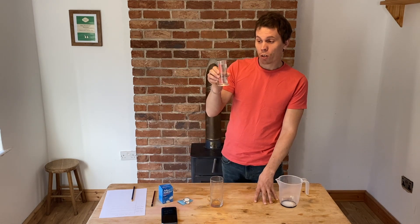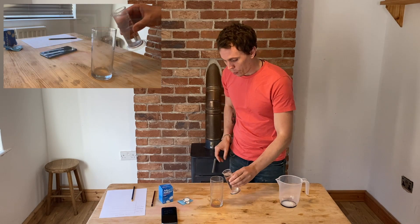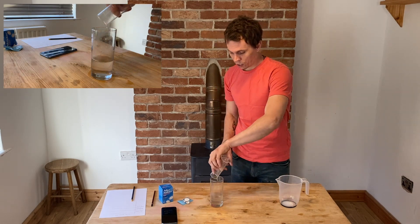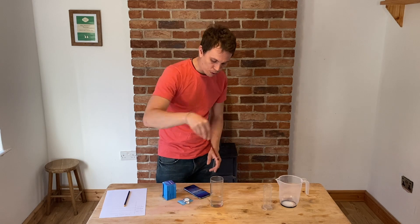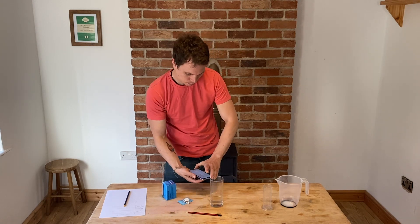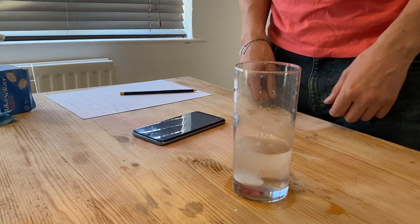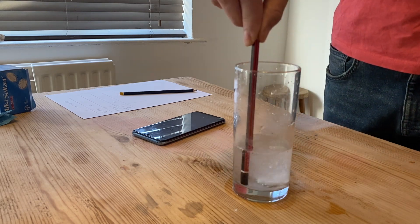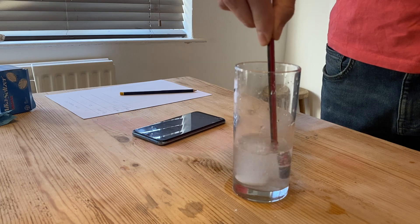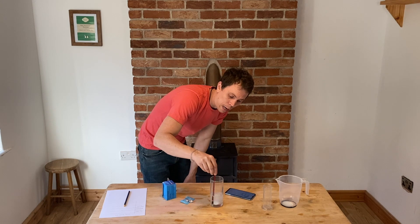I've measured out exactly 100 millilitres of water — you don't have to use 100 millilitres, you can choose your own volume if you're doing it at home. I'm going to pop that into my glass that I'm using as a beaker. I'm using one pencil to write my results down and one pencil as a stirring rod. Get my stopwatch ready, get my tablet ready, drop my tablet in, start my stopwatch, and stir. I'm going to stop my stopwatch when there's no more fizzing and I can't see any tablet left.